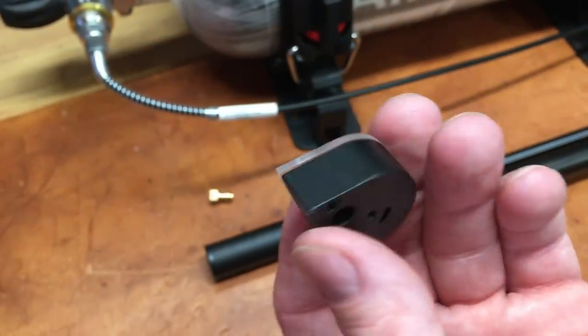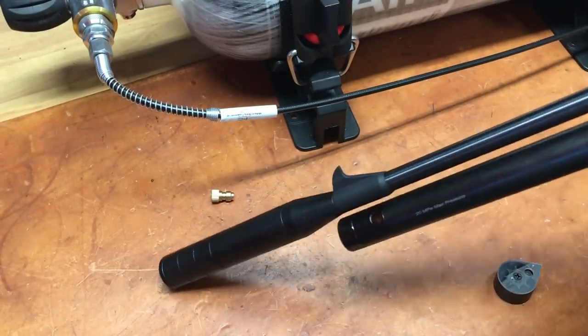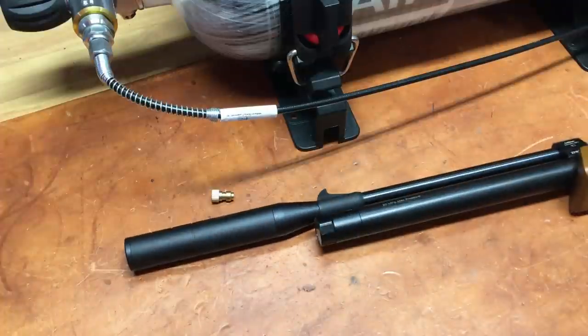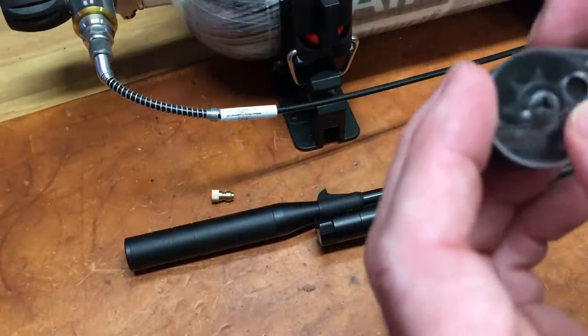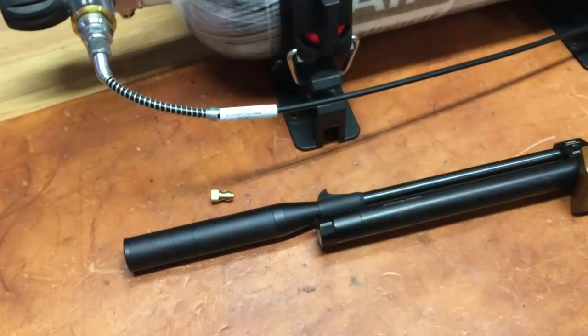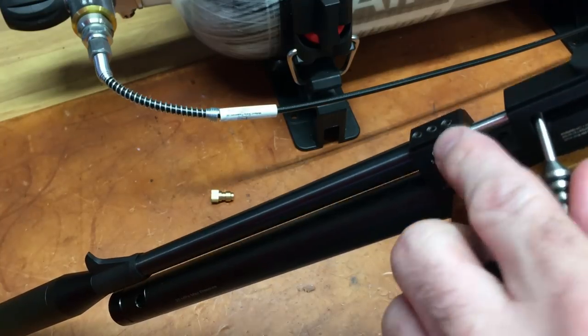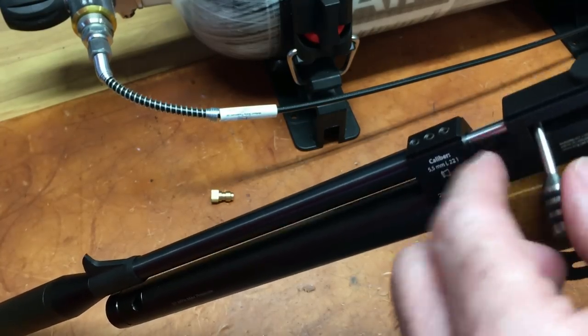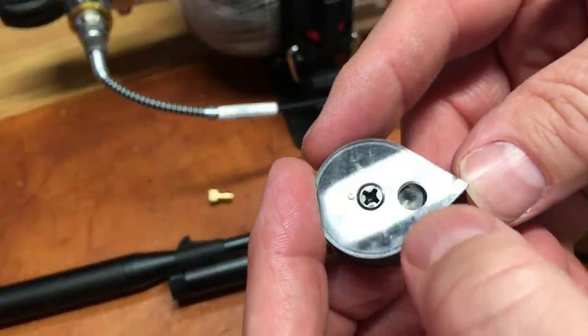We'll load this up so I can show you how to load that. It looks like this when it's loaded. Without any pellets in here it will seat, but it won't let you close the bolt — you can cock it but it won't let you close the bolt. I think that's because without pellets it's hitting this blank right there.